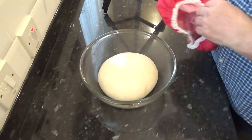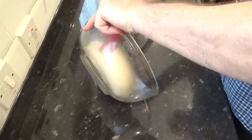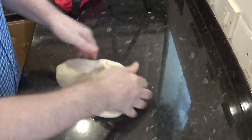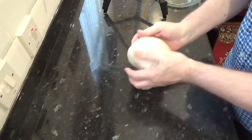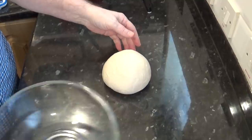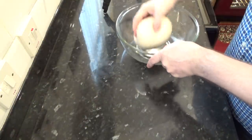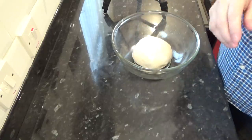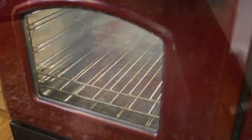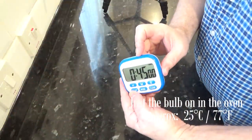After the first rise your dough should have at least doubled in size. Now turn it out onto the workbench — you shouldn't need any flour for this as it's a fairly low hydration dough, 57 percent if you're interested. Now knock the dough back; that simply means get rid of all the gas out of it. Get it back into the bowl for its second rise, cover the bowl again, and get it back into its warm spot. Set your timer this time for 45 minutes.